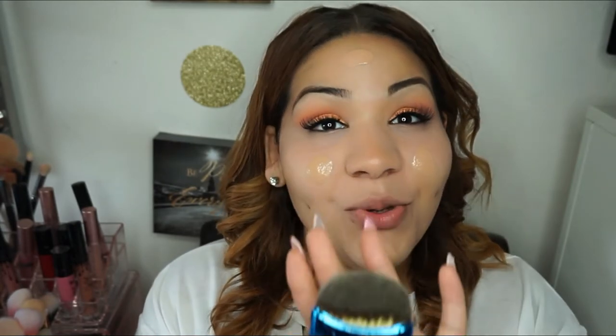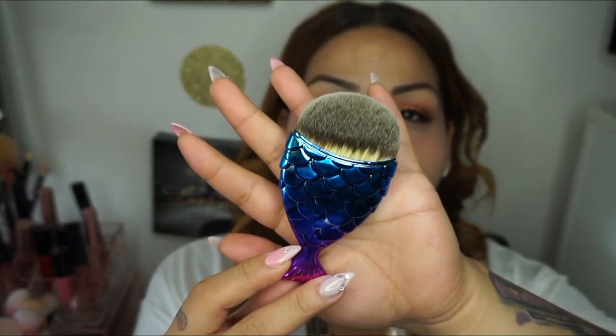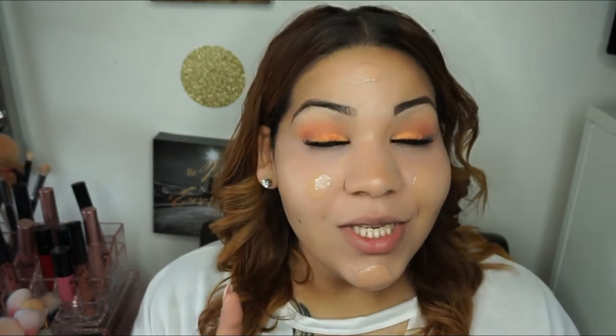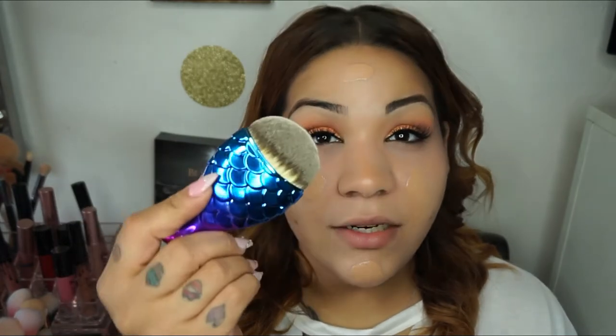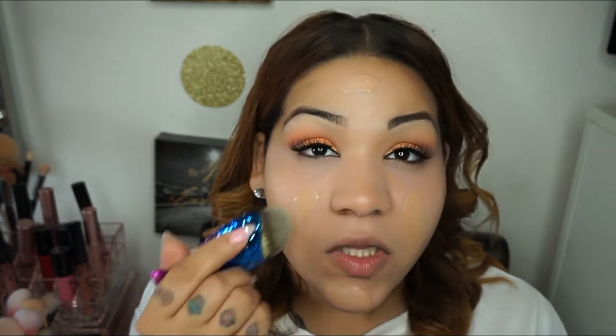I'm going to be blending this into my face using my Jenny Styles fish mermaid blending brush — it's so pretty. I actually just purchased these brushes and I'm going to be trying them out so you guys can see how they are. Stay tuned to the end of the video because I have a giveaway! This is my first time using this brush so I'm really not sure how to use it, so we'll figure it out together.